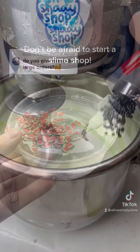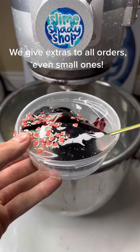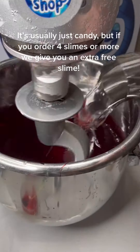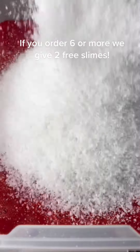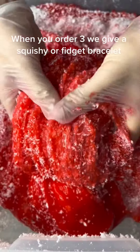Don't be afraid to ask about extras for large orders. We give extras to all orders, even small ones. It's usually just candy, but if you order four slimes or more, we give you an extra free slime. If you order six or more, we give two free slimes. When you order three, we give a squishy or fidget bracelet.